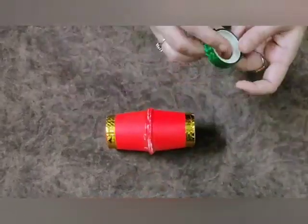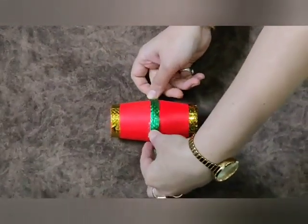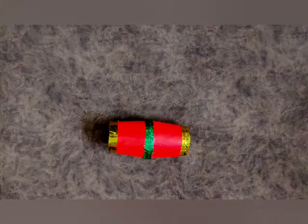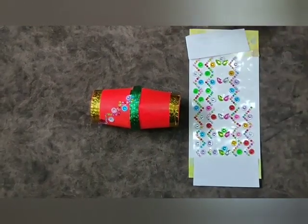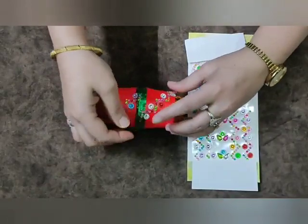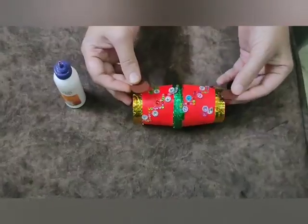Now take a green tape and apply it in the center of the drum, like this. Now I am going to decorate my drum — I am taking stickers and pasting them. Now almost it is ready.